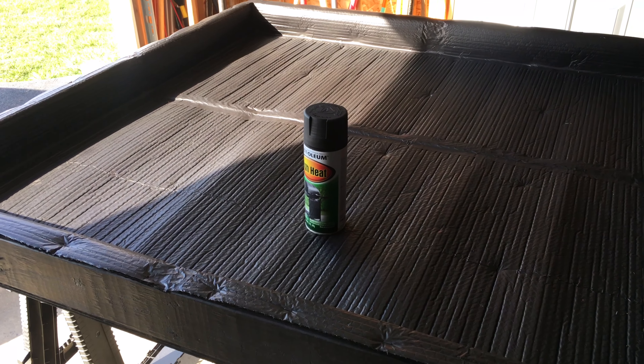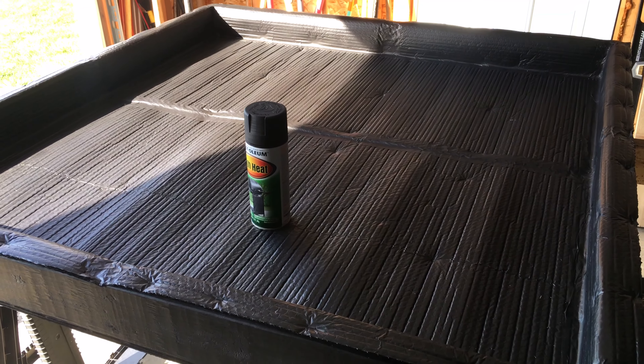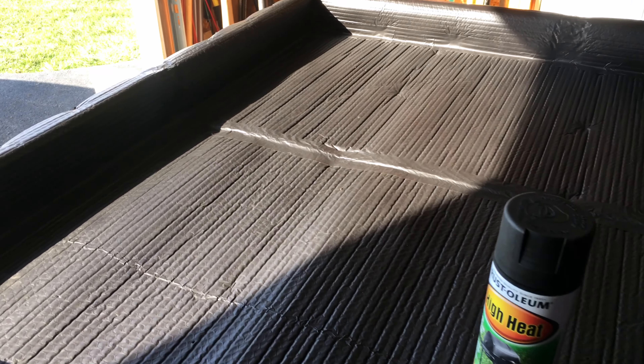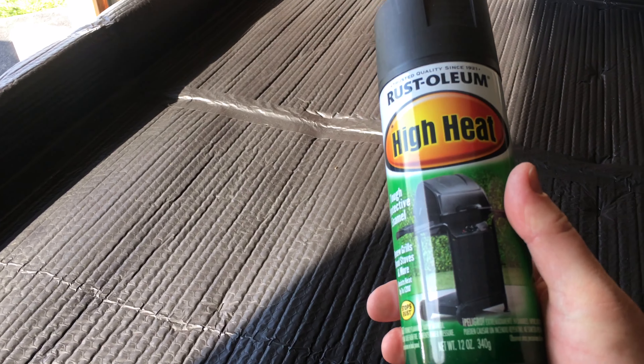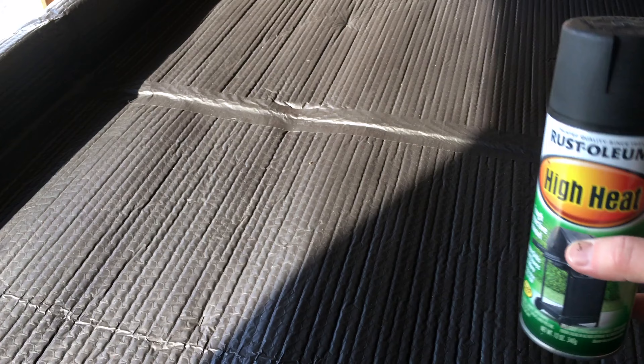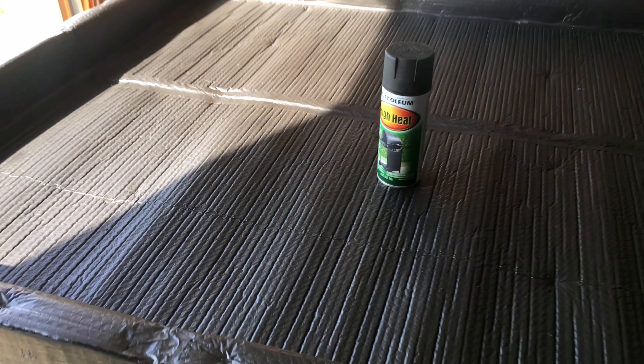Hey guys, coming at you with part two of the DIY solar pool heater. I've gone ahead and painted the inside of the pool heater flat black. I used Rust-Oleum high heat paint — the kind used for grills and stoves. It's done a pretty good job. I used two cans of that, covered everything inside and outside.